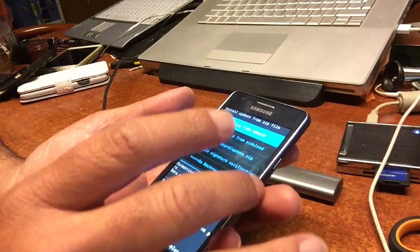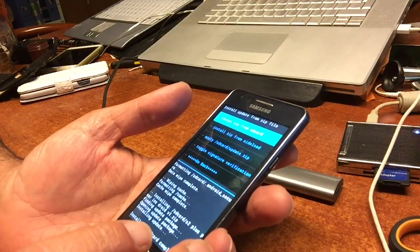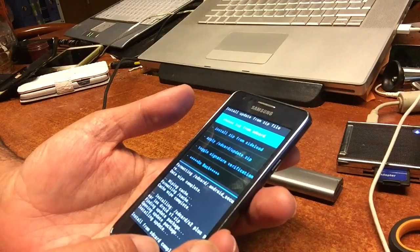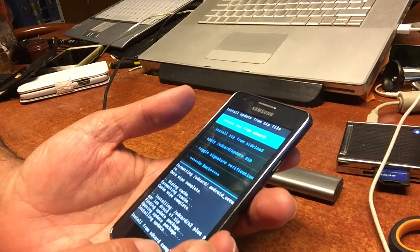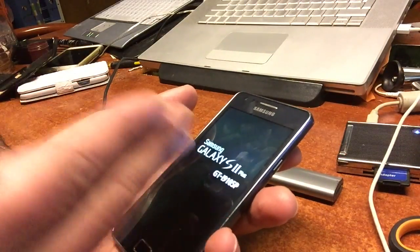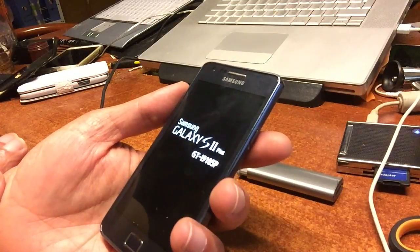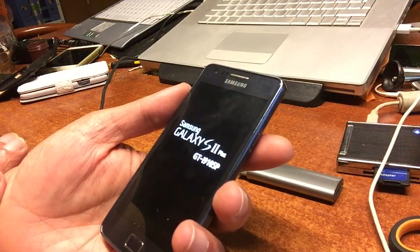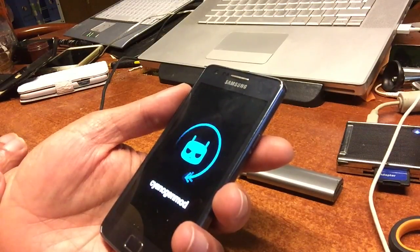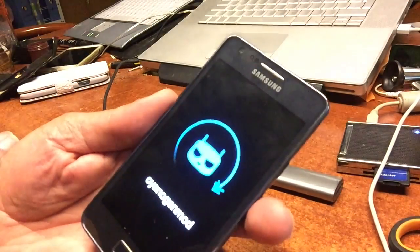In fact, this phone has the best ROM that it can get at this point. We have another file to flash, but that will only be possible after the first reboot. So we just gonna reboot the system and we will see the beautiful, powerful CyanogenMod logo starting up. There you go — this is KitKat. Looks very nice on the AMOLED screen of the Samsung S2 Plus.